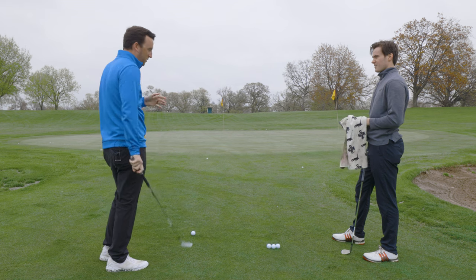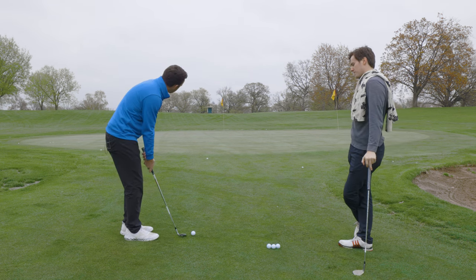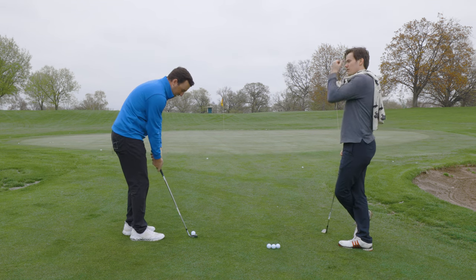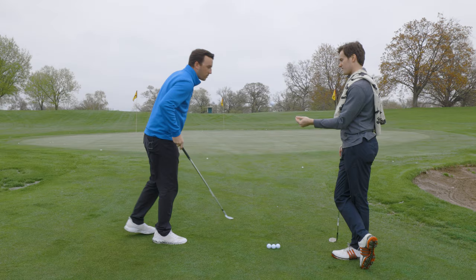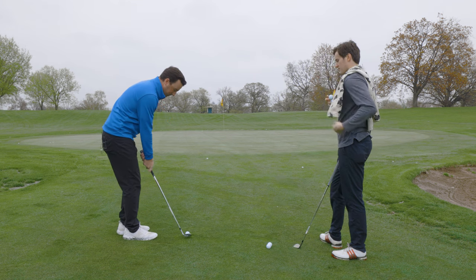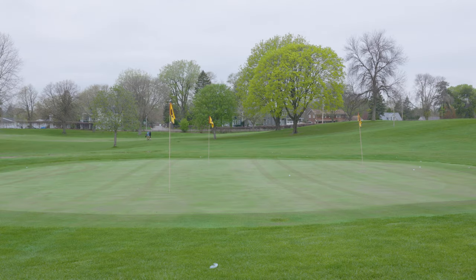Now we're hitting the 25 to 30 yard chip shot. This is more of a feel thing — a lot of players get around the green and, as Titleist said, the performance isn't that different; it's more about the feel someone prefers. I usually try to keep it low with my 58-degree. That one felt really soft, got a nice check. That one bit up a little bit — we got that one to stop.